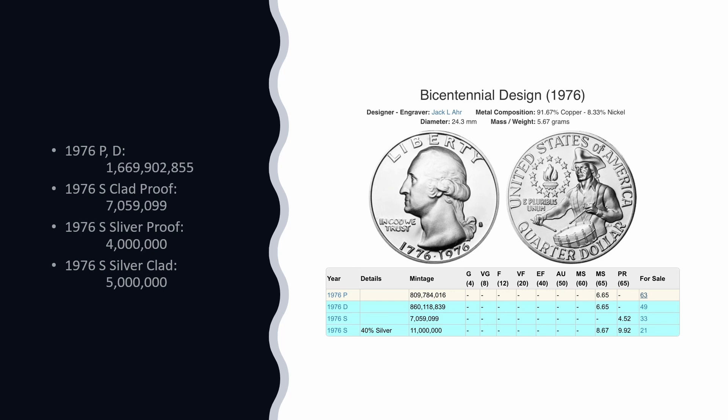Congress wanted to make sure that enough quarters would be available to everybody and that they wouldn't all be scooped up by hoarders. The 1976 P&D — they minted 1.7 billion quarters. The 1976 S-clad proof, the standard S-proof coin, not silver — they minted 7 million. The 1976 S-silver proof, I went with the number of 4 million. The 1976 S-silver clad, they went with 5 million. The bill signed by Richard Nixon that authorized the creation of these coins said they had to create 34 million silver coins.